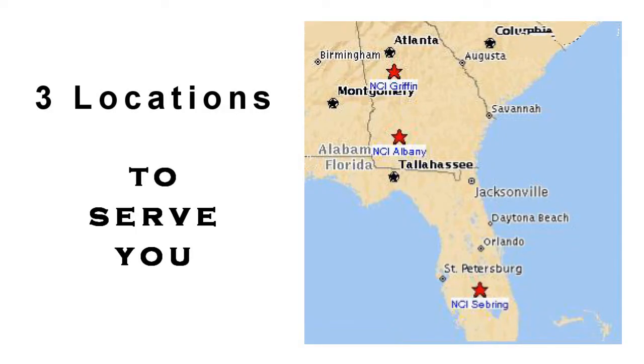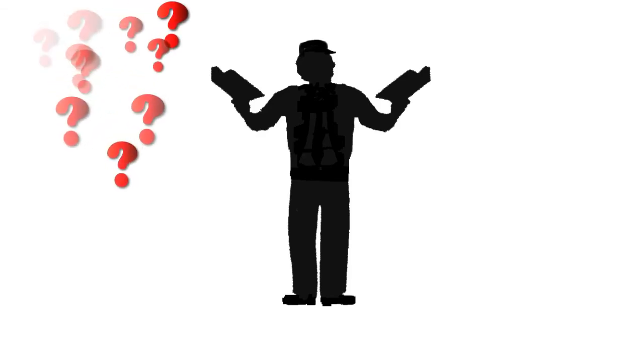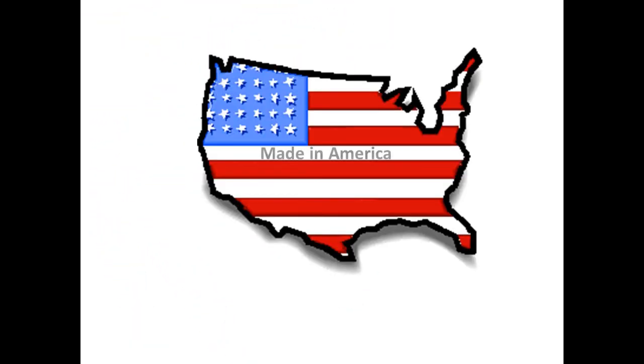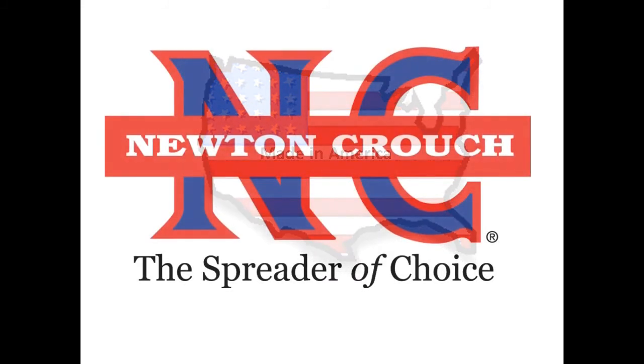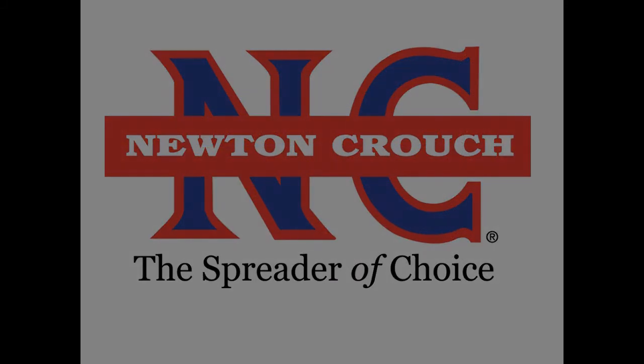When you call NCI you will always speak with a person who will make sure your questions are answered. Proudly made in America, a family-owned business since 1940 — Newton Crouch.